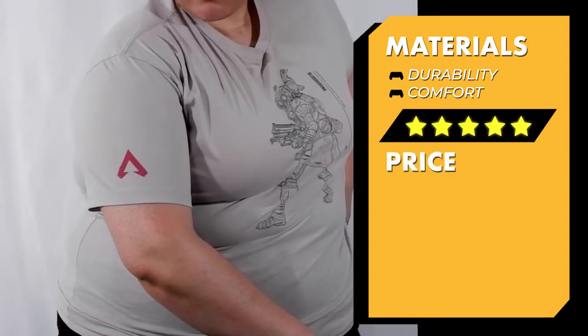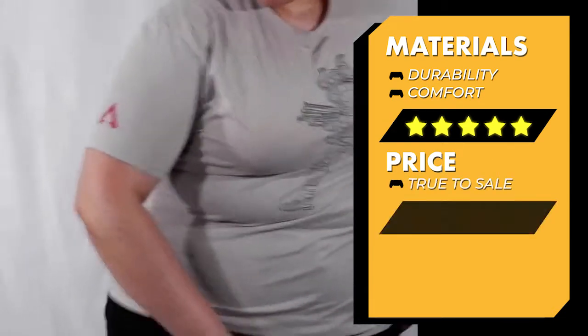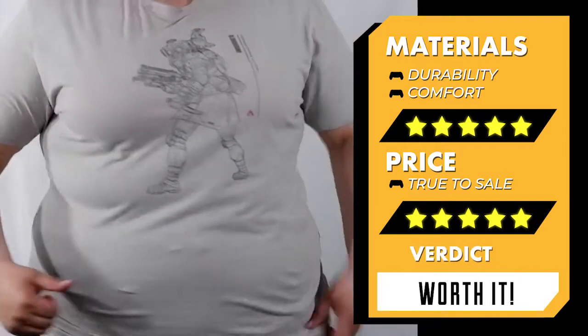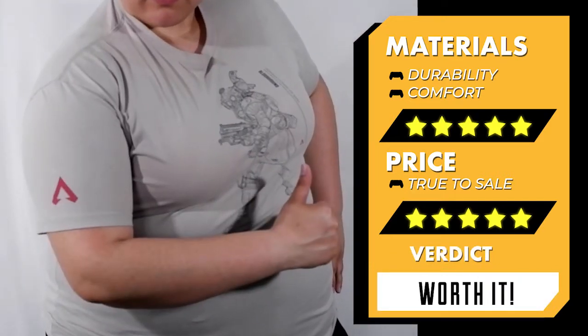Overall for materials, this one definitely gets a five out of five. And for price, yeah, five out of five — it's so worth it. Please pick one up. It's super comfy, you won't regret it.